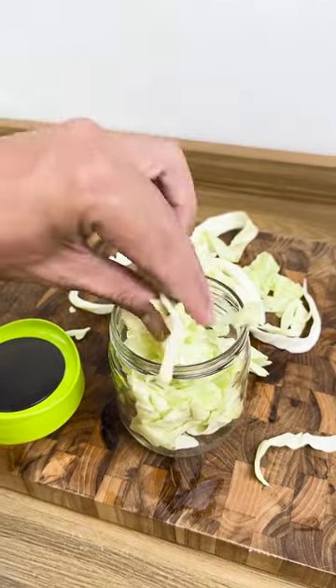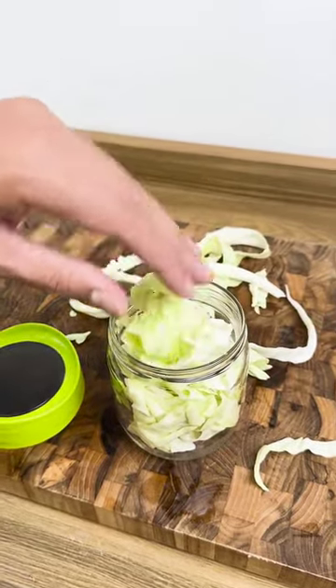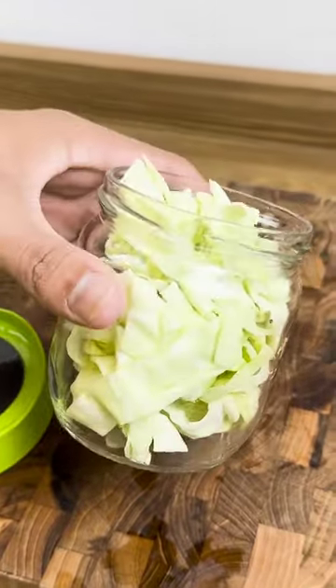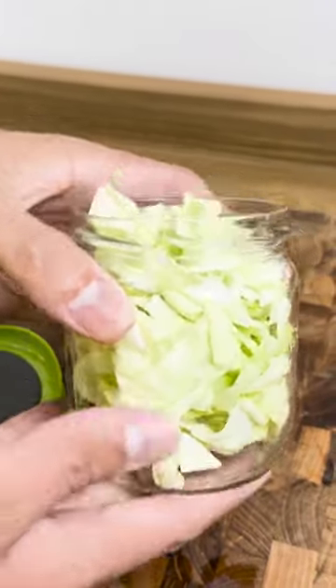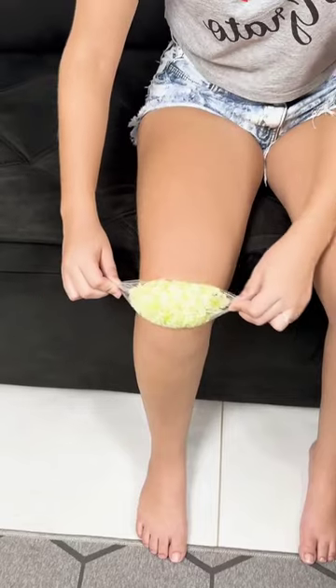It relieves joint pain that may have been caused by knocks or even swelling in the legs after a full day's walking. In the case of migraines, it helps relieve symptoms of stress, fatigue, and even insomnia.